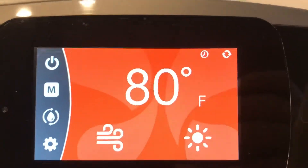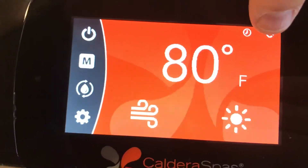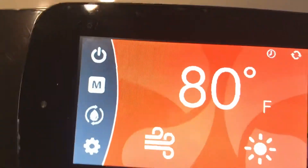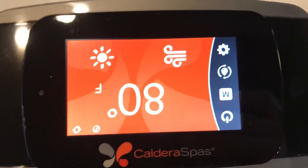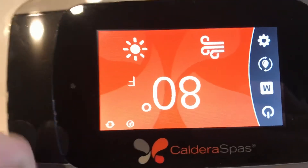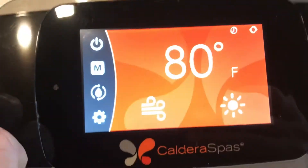Another thing you can do — you see these little circles up here — if you push that, it will invert the screen. That way you don't have to strain your neck when you're in the spa; it will invert the entire screen so you can operate it from inside the spa.